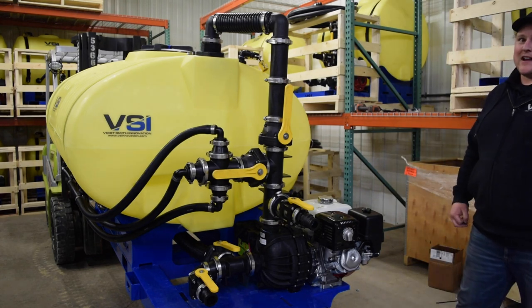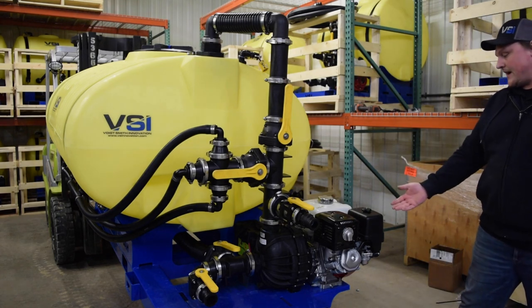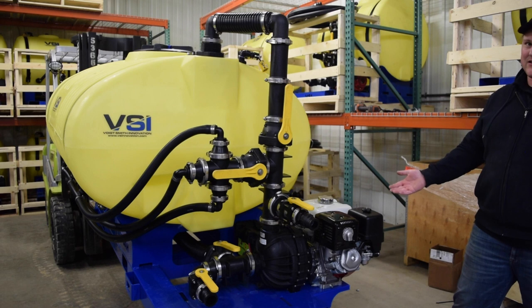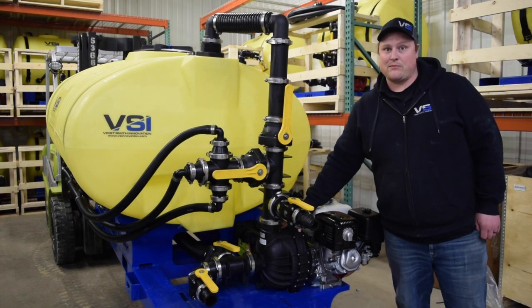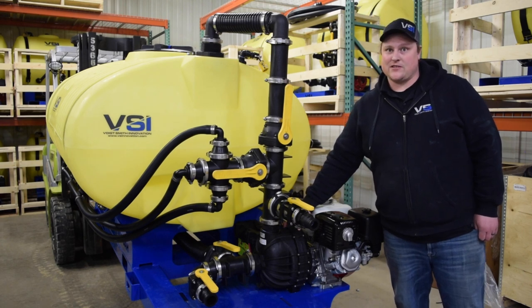The 400 gallon jet agitated hydro-seeder is powered by a proven and reliable Honda GX 390 with standard electric start. This engine is mated to a high-performance, high-flow, three-inch poly pump that allows you to mix a thick slurry and spray up to 250 feet of hose.